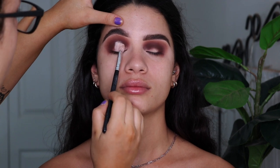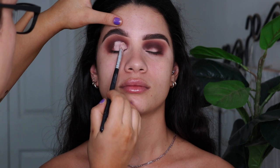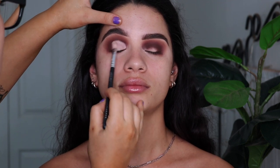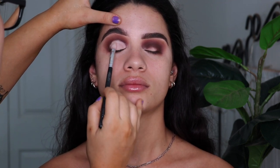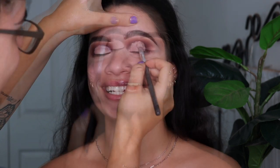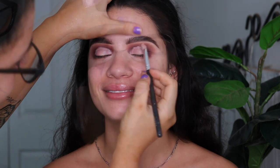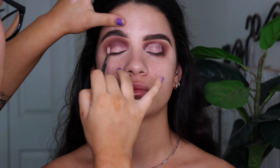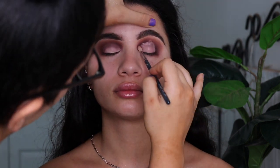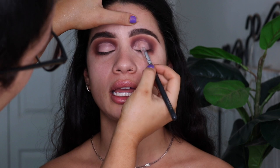So now that I've got all those eyeshadows mapped out, I'm taking my base again on a little fluffy brush, just patting it on the lid in a little oval shape, just so when we put the shimmer on, I'm not putting it on top of that really dark eyeshadow. And then I'm just softening that with a clean brush to make sure the edges aren't too harsh.